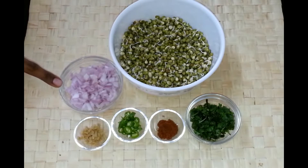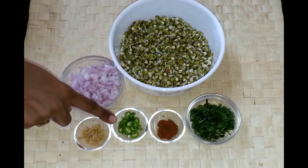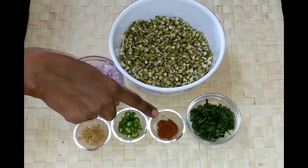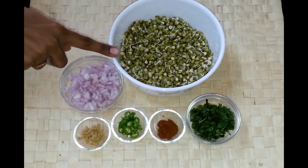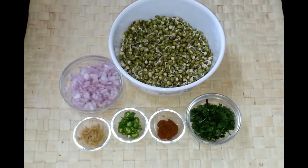Half cup of onion chopped, half teaspoon of chopped ginger, two green chillies chopped, half teaspoon of garam masala. Garam masala usually we don't add to the pakodas we make, but to this sprouted moong pakoda it gives a really good taste. And you also need one tablespoon of chopped coriander leaves.